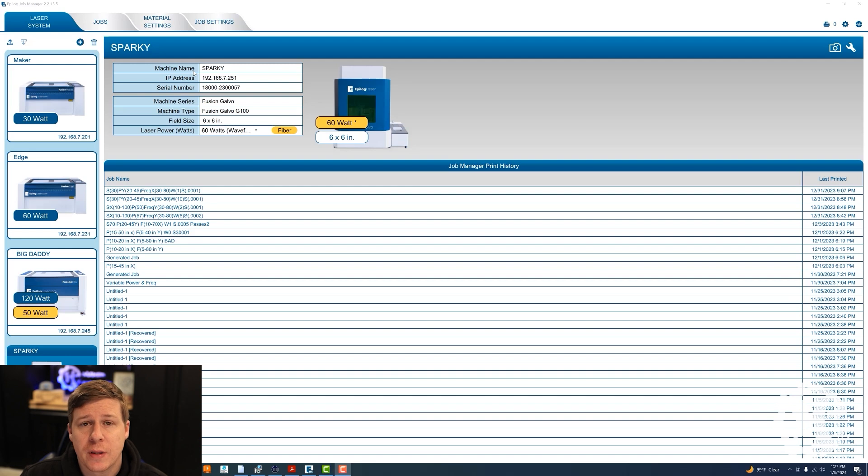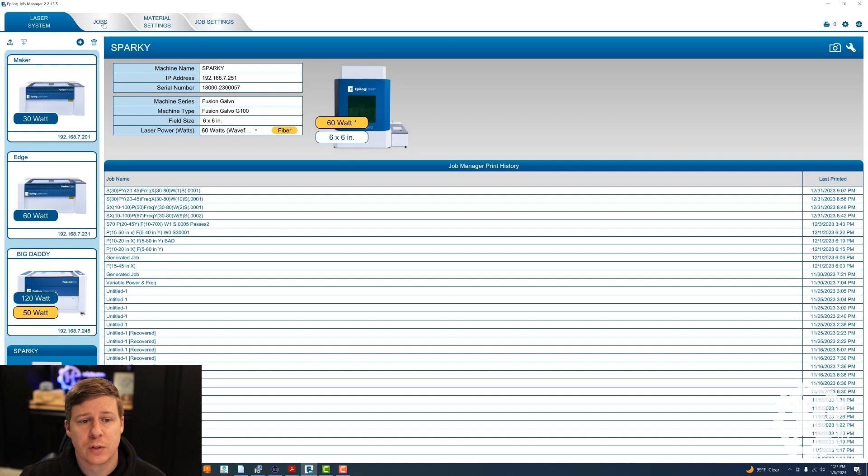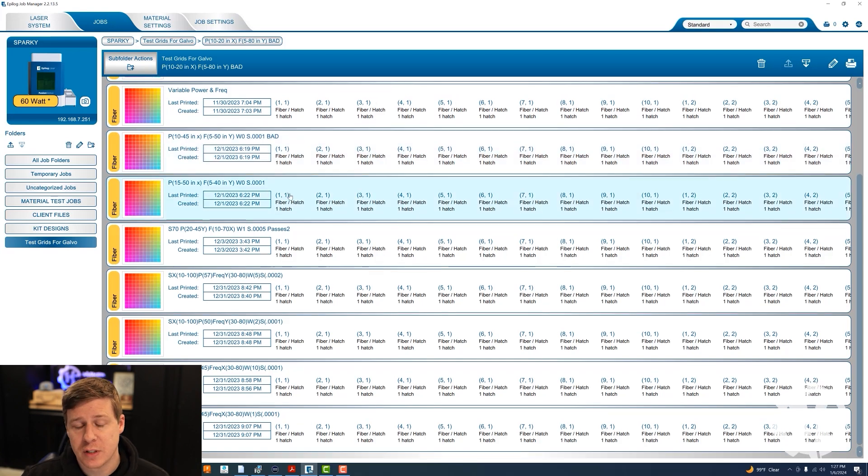The first thing you need to do is open up the Epilogue Job Manager — that's where this feature is going to be. Select the Fusion Galvo that you have linked and then go to the Jobs tab up at the top. When you go in here you'll see I have a bunch of test grids already made. This video is to show you how to use the function, not necessarily what parameters you should use to get good results — just how to use the function.